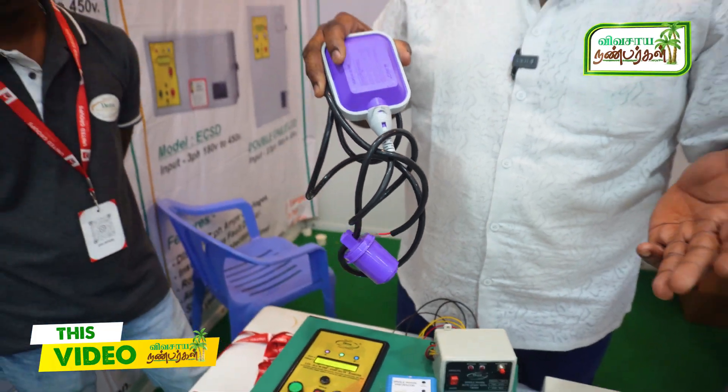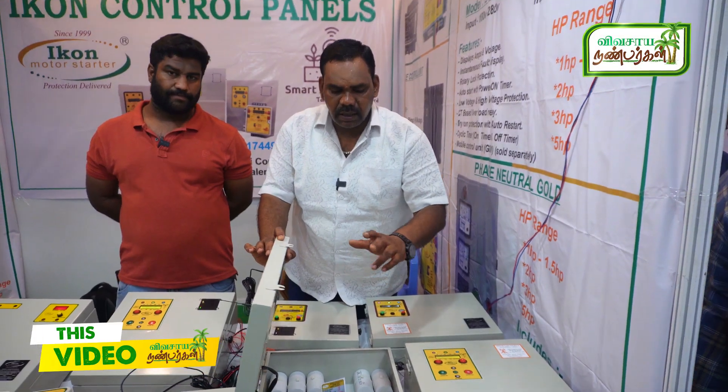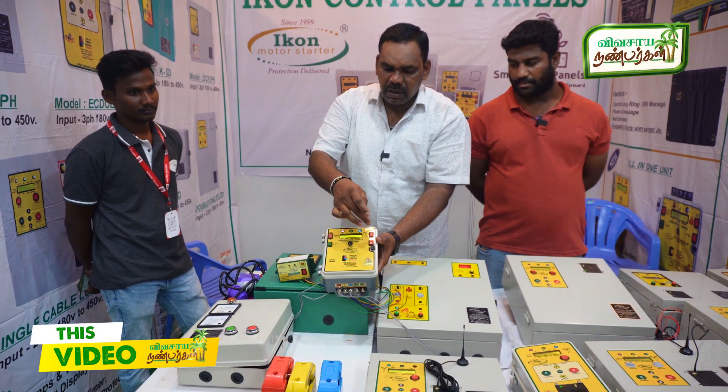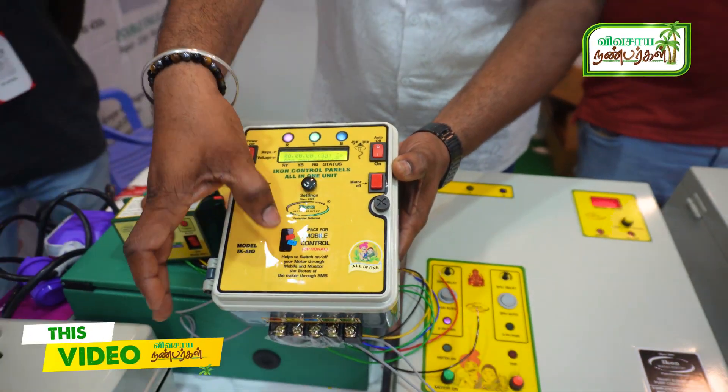We have a float switch. The R-line motor is 2-phase and 3-phase. We can use up to 25HP, 30HP. On-off, power switch, settings, 3-phase voltage, 3-phase amps. With the mobile control, we use it.